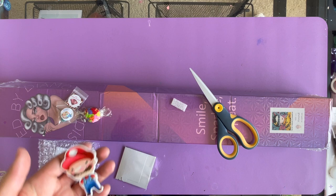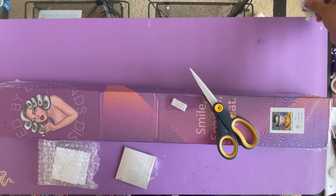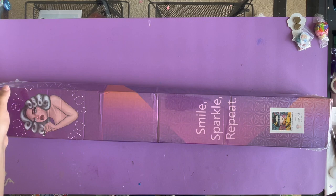Little Mario is so cute and vibrant. I now need to get Princess Peach and the other one she had because I've got to complete the set. All right, let's get into the diamond painting now, because you guys are probably like, 'All right Ruby, get to the point!'